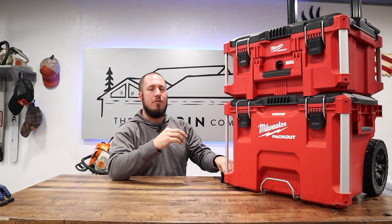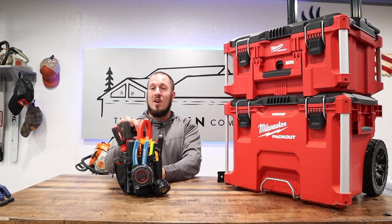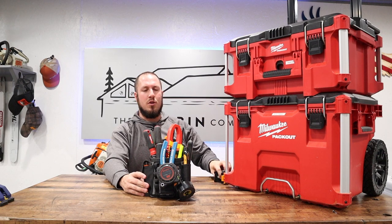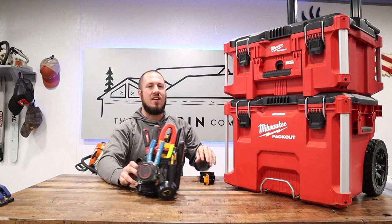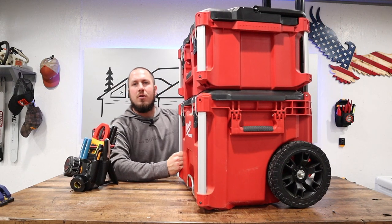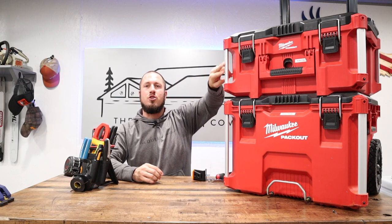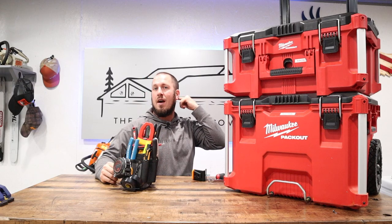In today's video I'm going to install a bracket for the ToughBuilt clip-in system. If you're not familiar with ToughBuilt, they have different pouches for all trades. Today we're going to mount them on the pack out stack. They come with brackets that go on your belt, or you can purchase more clips to mount them on the wall. I have some mounted up on the wall already with drywall screws. Today we are going to put a block in here so that we can hang them directly on the pack out for the job site.